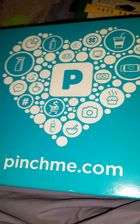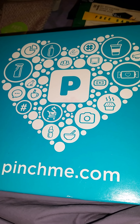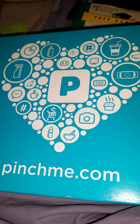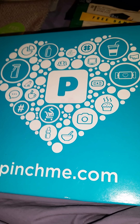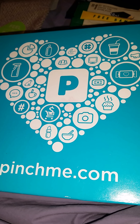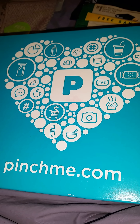Hey Y.T. Fam, it's me, Chocolate Ecstasy, and I'm here to just pop in and do a quick video. I got my Pinch Me box. Pinch Me is a website that gives free products for you to try, evaluate, and see how you like them.